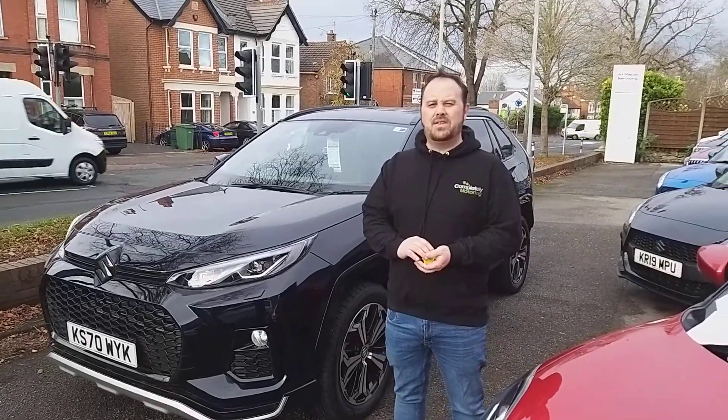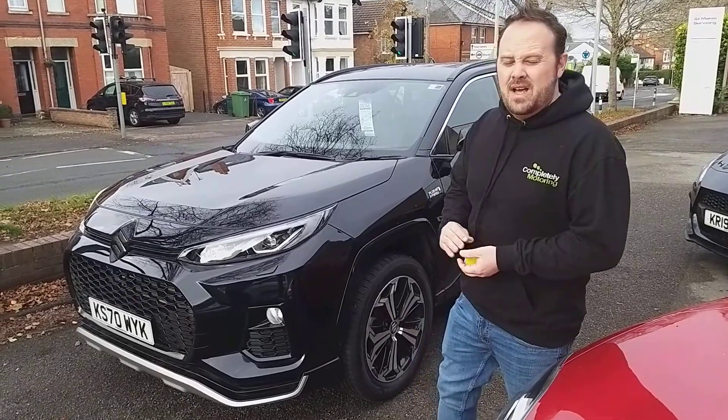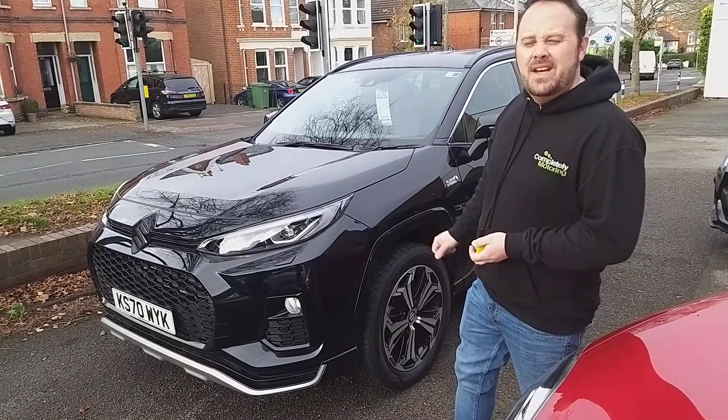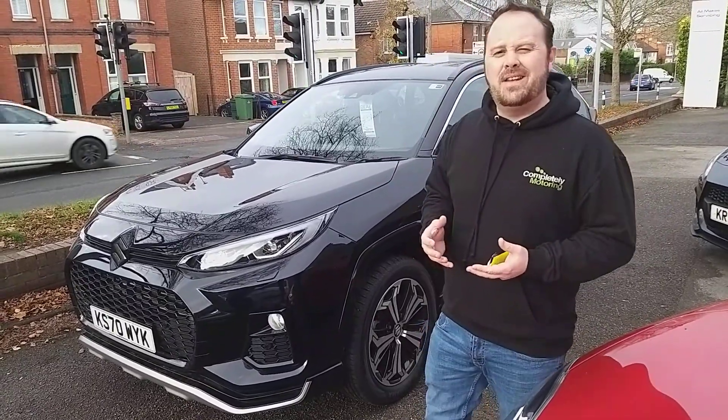Hi, my name is James at Completely Suzuki. I'd just like to show you around this outstanding example of an A-Cross that's just arrived with us today. I'm going to start with the condition of the car and then finish off with all the features and benefits of the vehicle at the end.